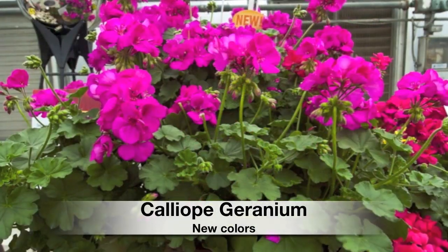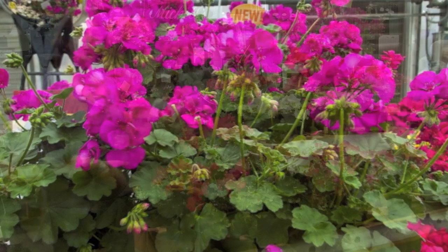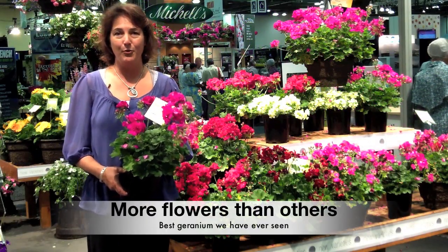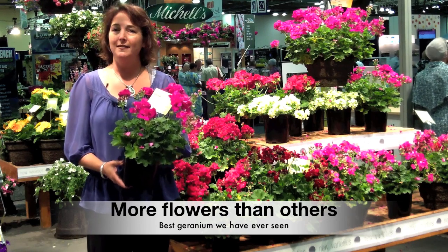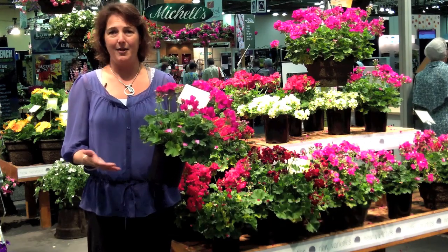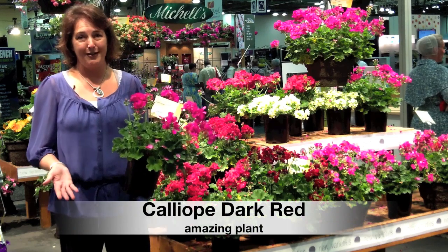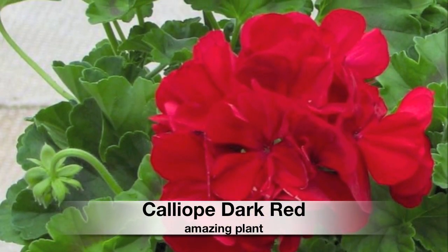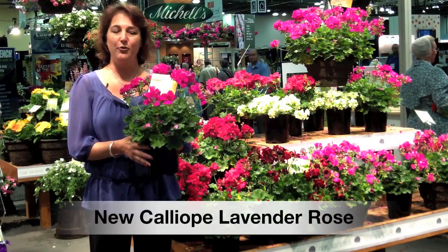This is a new one that I'm really excited about. It's Geranium Calliope Lavender Rose. There's a couple other colors too. Geranium Calliope has been one of the best performing geraniums. It was new itself just a couple of years ago, and what we've seen is that it truly performs out in the garden. It just keeps blooming all the time. And now with some other color choices, because even though it's a great red color and one of the best dark reds, there's some other colors. So this is a great one, Calliope Lavender Rose.